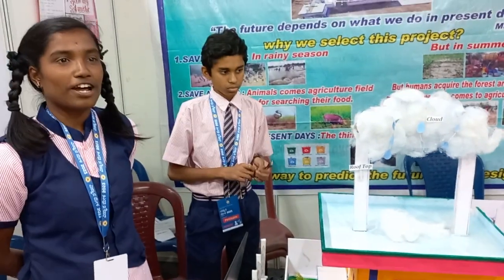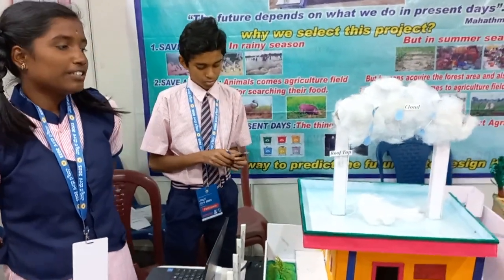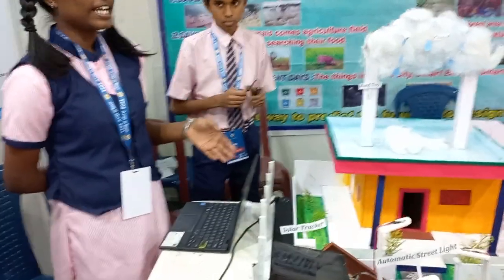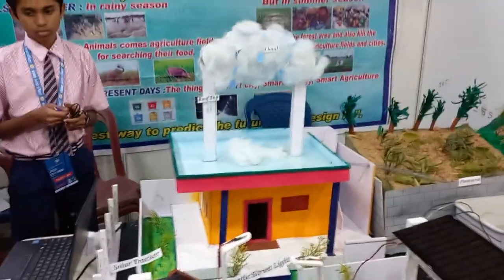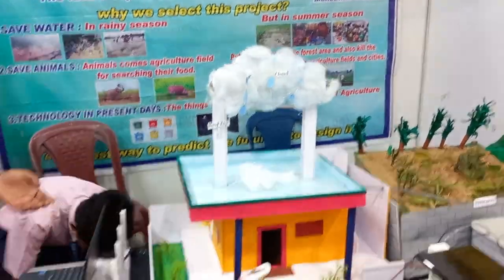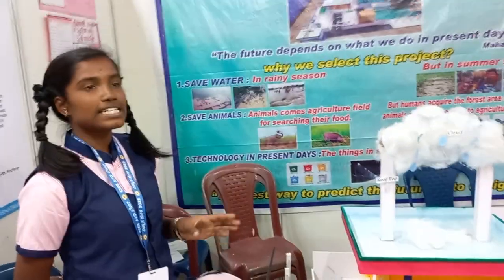I will explain about rainwater harvesting. The collection of water from rainwater by creating a watershed is called rainwater harvesting. It is also used to recharge underground water. The water can be stored for future use and used to refill the ground.